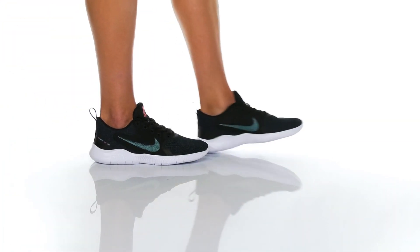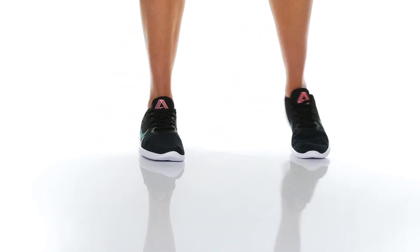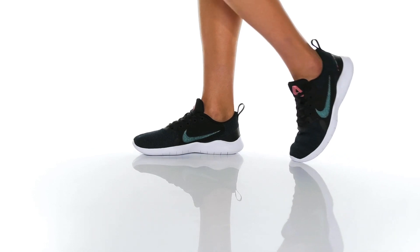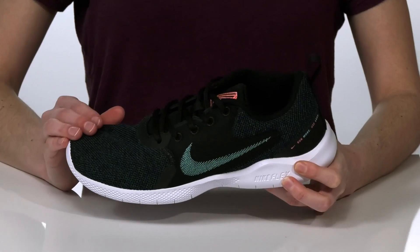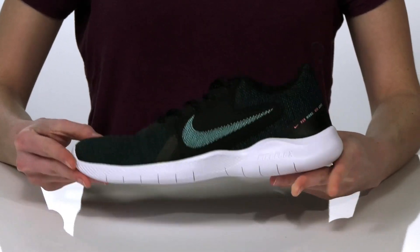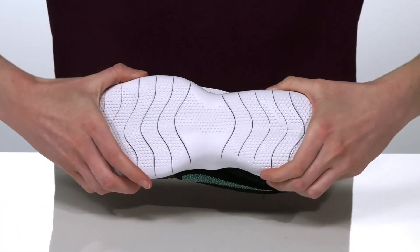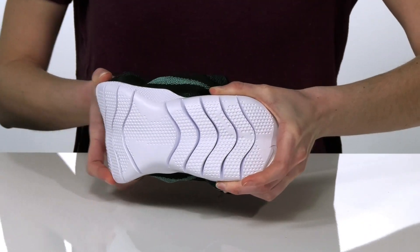This is the Nike Flex Experience Run 10, and they're a fantastic athletic sneaker if you need something that can give you total foot movement. The upper is made of a soft and breathable textile that will mold to fit your distinct foot shape, and they have a super flexible outsole with those deep grooves that's going to give you tons of foot flexion.